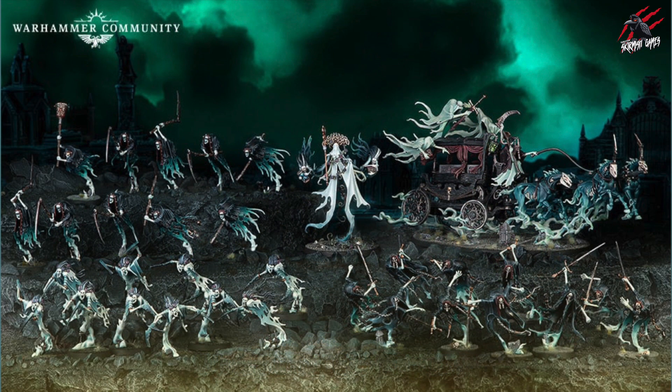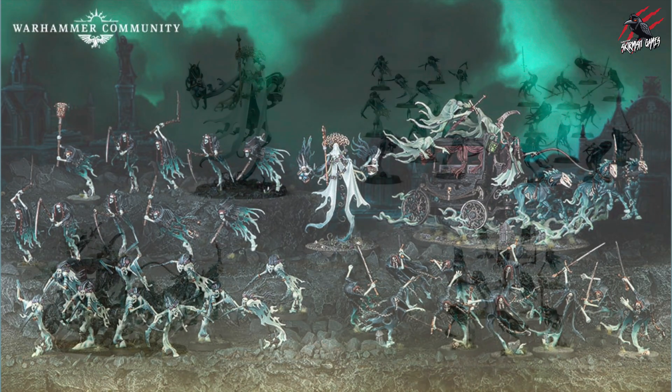I think they've put some really nice models together and when you look at the army shot here it does look awesome all laid out. Personally I'm a bit bored of the Nighthaunt after the Mortal Realms magazine — I've got so many of them — but you've got to give it credit. It looks awesome and if you're into the Nighthaunt I think you've got to be happy with this selection. But let's break it down and go through all the different units.